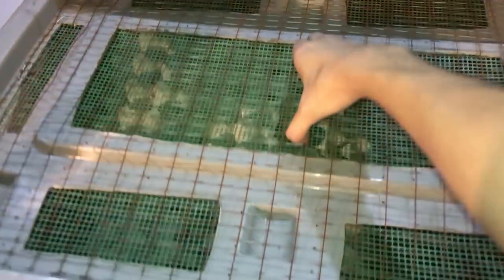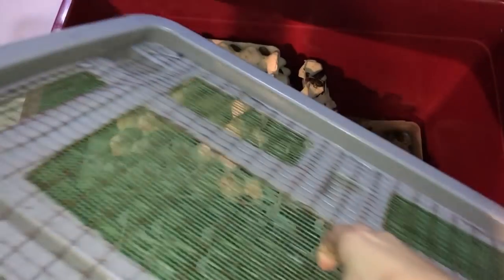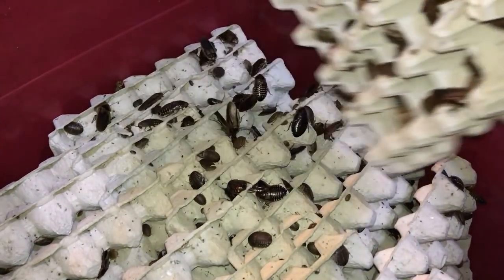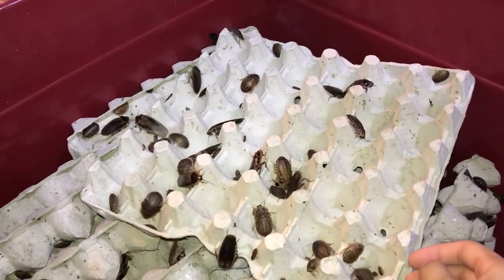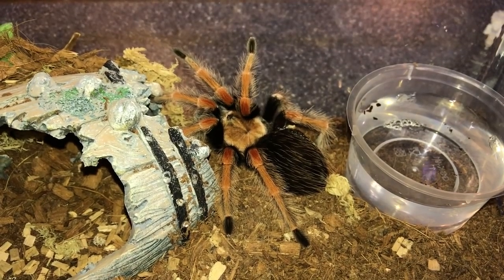It's time to feed the tarantulas because it's been a month, so getting these dubias ready. Starting off with my Brachypelma boehmei, which is the Mexican fire leg.